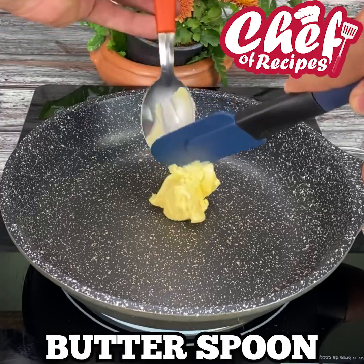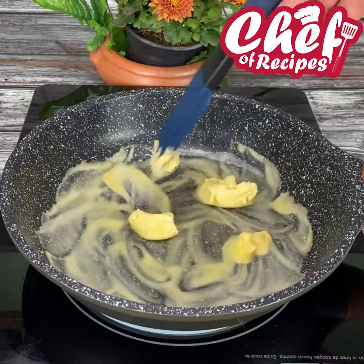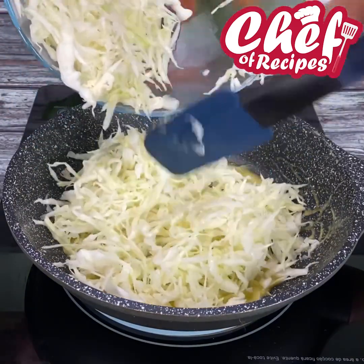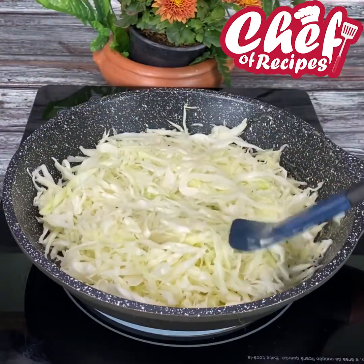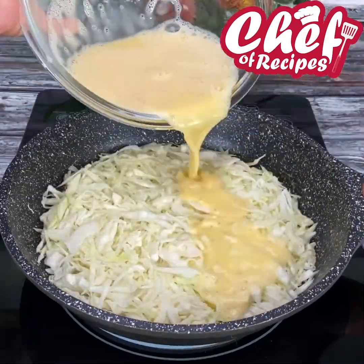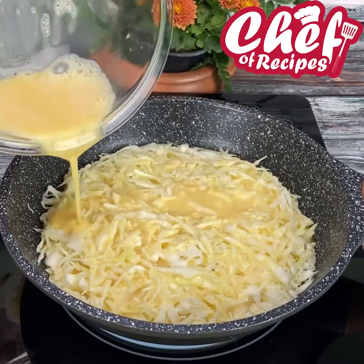In a frying pan, add a spoonful of butter. Put in the cabbage — remembering that I drained the water out of it — and spread it out very well. Then pour the beaten eggs on top.